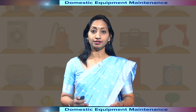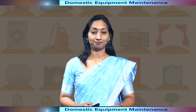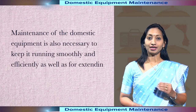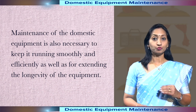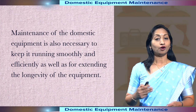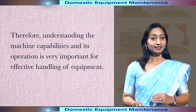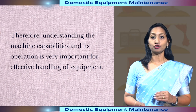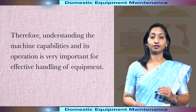To reduce the failure of these devices, regular maintenance is needed. Maintenance of the domestic equipment is also necessary to keep it running smoothly and efficiently, as well as for extending the longevity of the equipment. Therefore, understanding the machine capabilities and its operation is very important for effective handling of equipment.